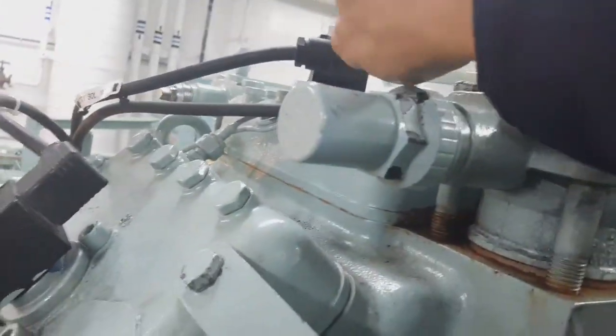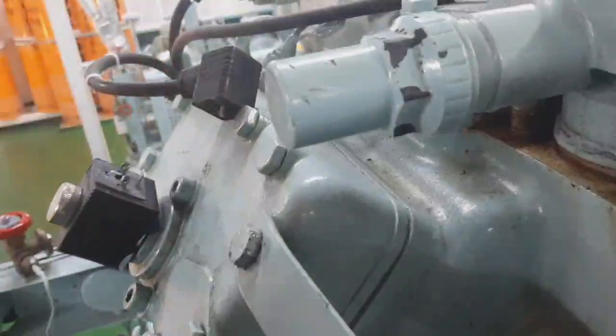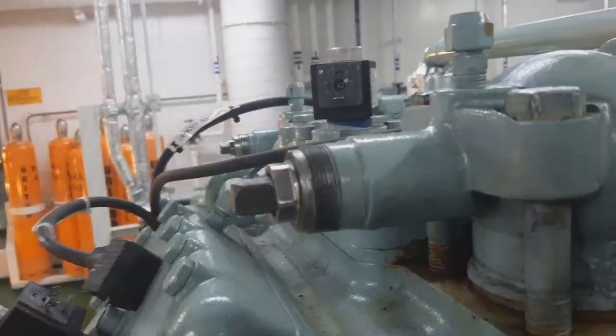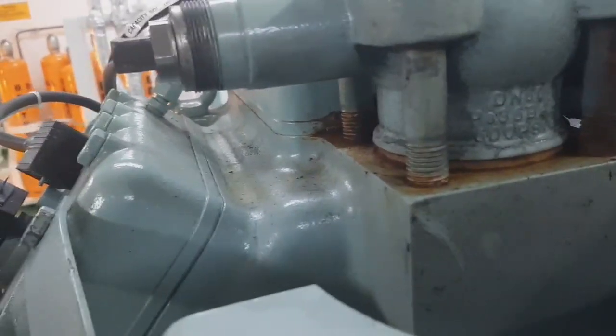Then I remove the supply for the unloader — the solenoid supply for the solenoid coil. The design for this compressor or this system is: when the solenoid coil is activated, it means load; but if the solenoid coil is deactivated, it means unload. This is the design of this system.